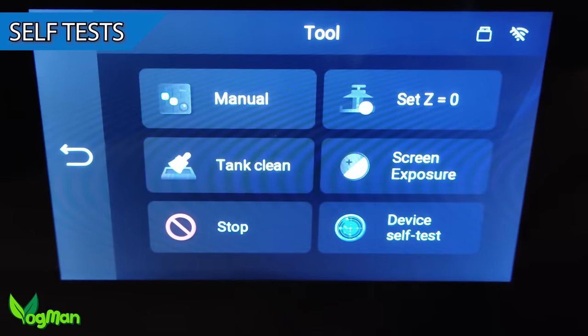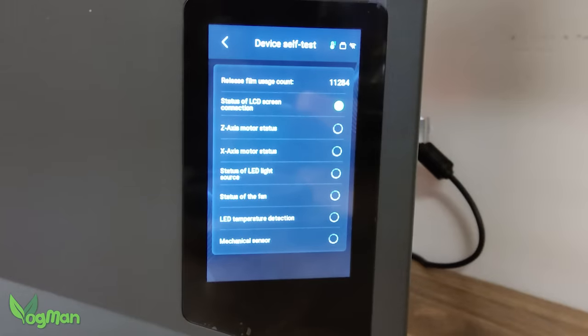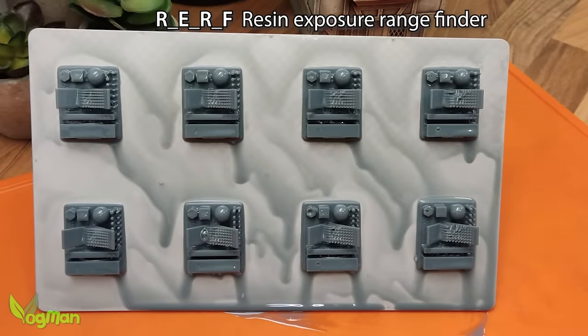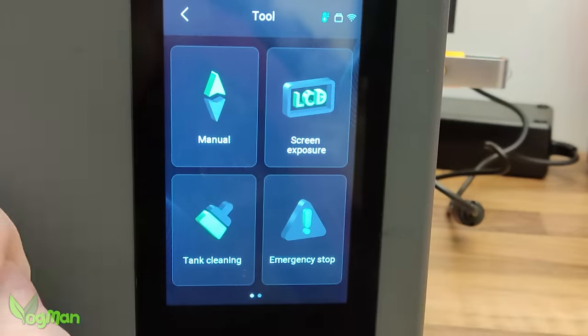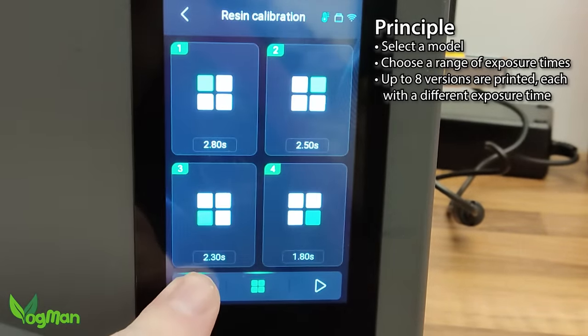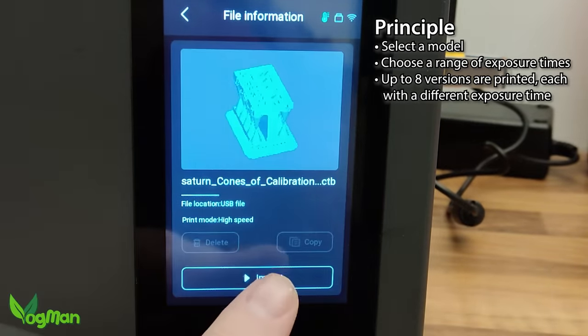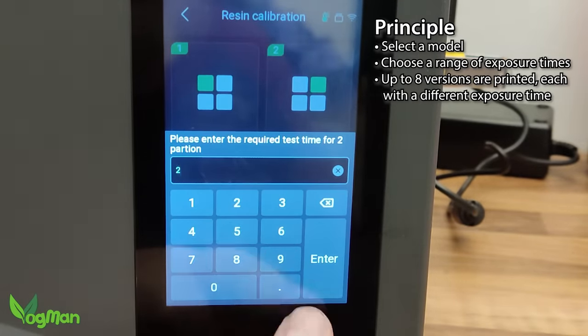I accused the Saturn 3 Ultra of having startup diagnostics that were nothing more than window dressing. But when it comes to the Saturn 4 Ultra, judging by the movement and whirring noises, I actually think these are really doing something. In the past I can recall praising Anycubic for including calibration files with their printers, making tuning in resins that little bit easier. Elegoo have gone one better and included this facility within the user interface. Simply choose a model for comparison and it should print out four of them using different time settings. I think this is a brilliant idea and I'd love to see it on all printers from now on.